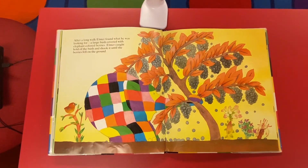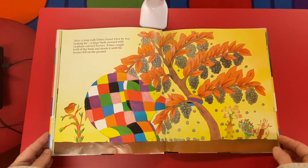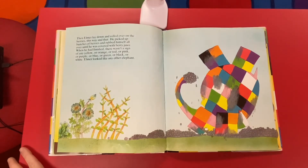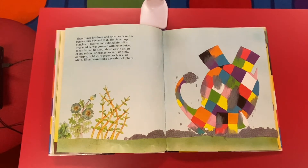After a long walk, Elmer found what he was looking for — a large bush covered with elephant-colored berries. Elmer caught hold of the bush and shook it until all the berries fell on the ground. Then Elmer laid down and rolled over and over on the berries, this way and that. He picked up bunches of berries and rubbed himself all over until he was covered with berry juice.